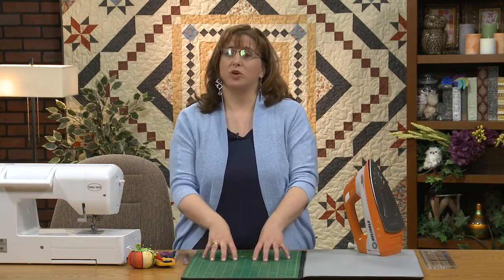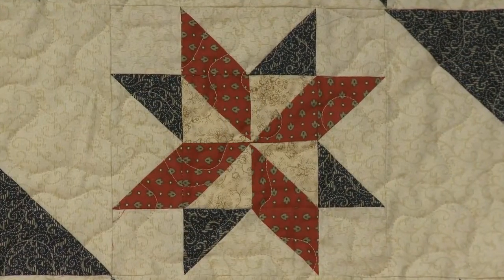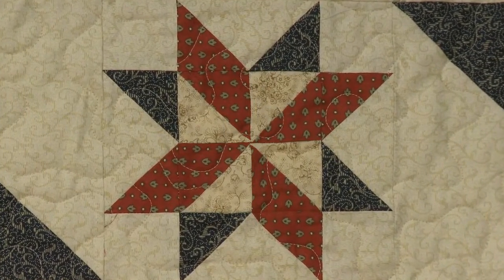Hi and welcome to Fonz & Porter's Essex block of the month featuring these lovely Quilting Treasures fabrics. I'm your host Jenny K. Parks. You can check me out at Jenny K. Quilts on my website and my YouTube channel. Today in episode 5 we're gonna make a pinwheel star block and I'll show you some tricks for that.